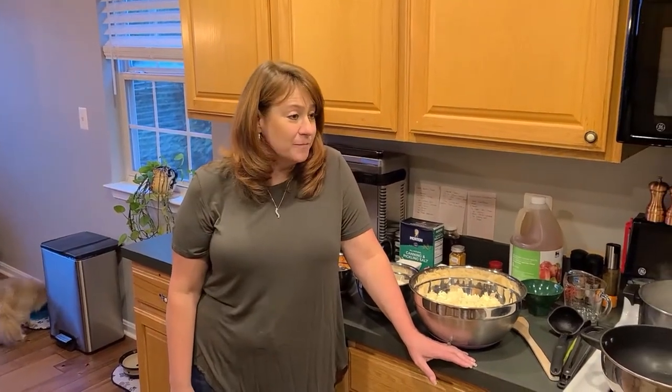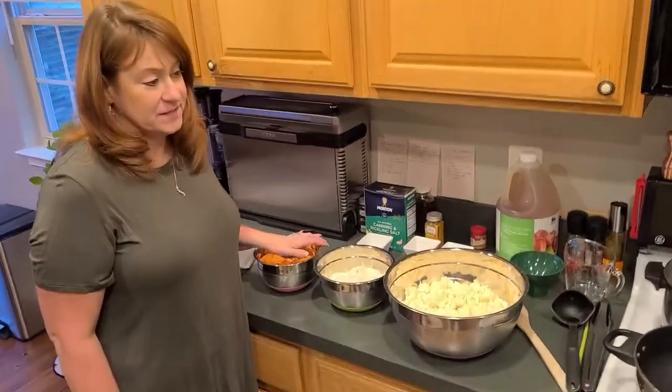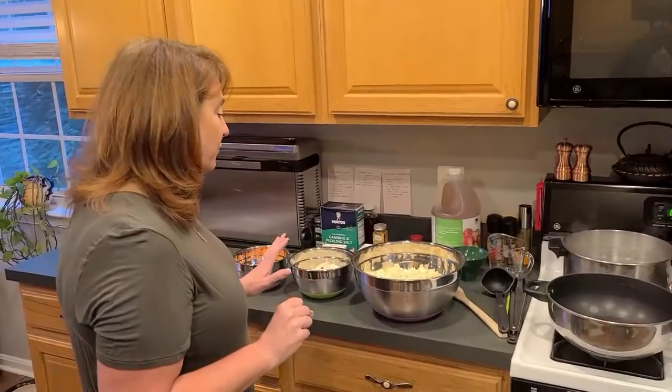Welcome back to the channel, I'm Dawn, and thanks for coming back to Living the Newcomb Life. We've been canning all day — you're going to see it in several different videos of different things that we've canned. Right now we are going to can cauliflower and carrots together, pickle them and can them, so come along with us on the ride.